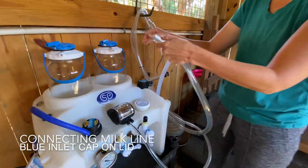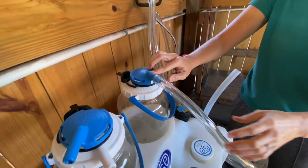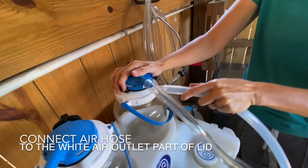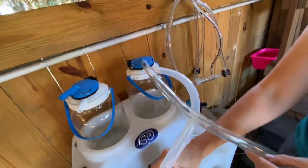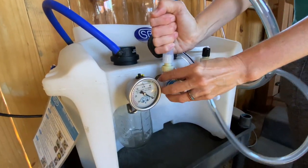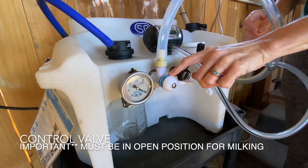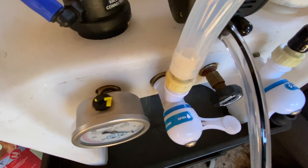We're going to show how we connect the milk lines. The blue cap is where the milk line goes — it says 'milk' right on top of it. The white cap is your airflow, which creates suction through the jar, pulls the milk into the jar, and air out through the machine. Make sure — very important — that your control valve is in the open position.